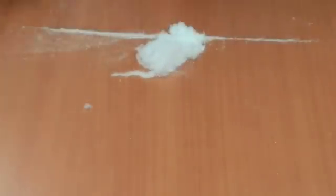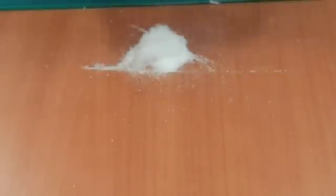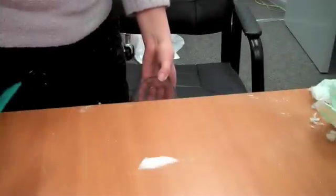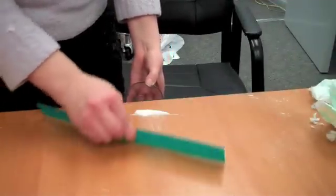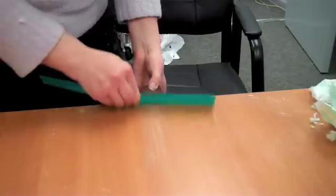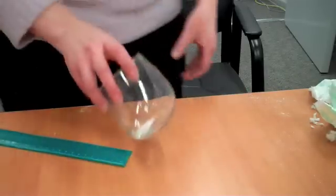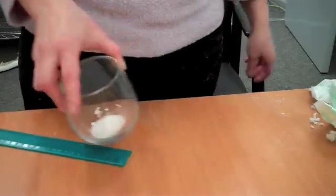This is where my ruler comes in handy. I kind of got it all over the table, didn't I? So I'm going to use my ruler to kind of get it all into a pile. And when you do that, you'll notice you got a lot more cotton there than you think you do. So we'll pick out and shake out some of those cotton fibers. Once you've picked out most of your cotton fibers and just have the powder left, I'm going to use my ruler to get it in my glass, so that now I have a nice amount of white powder in there.